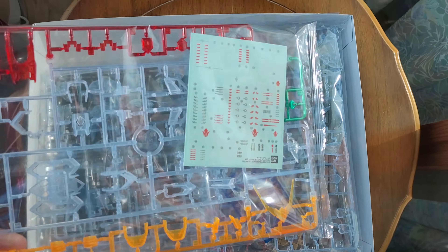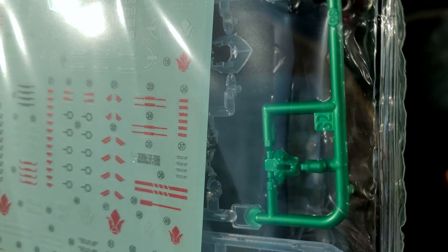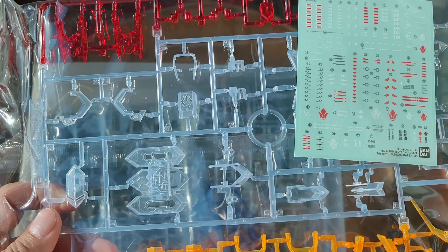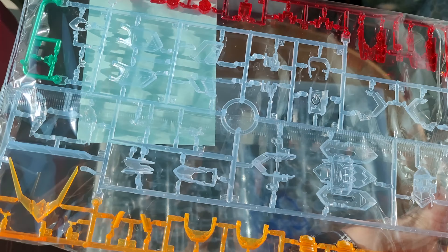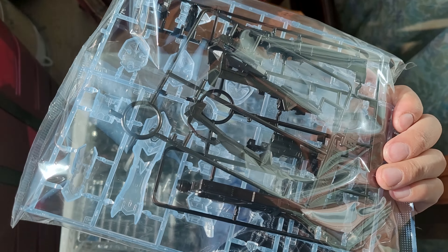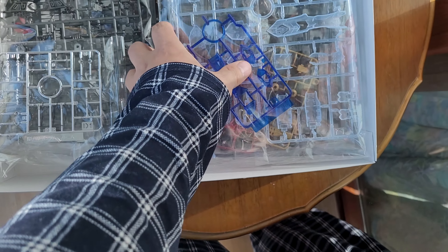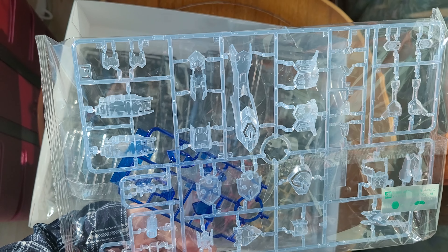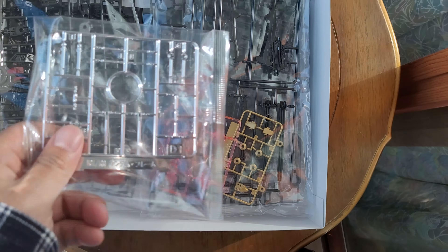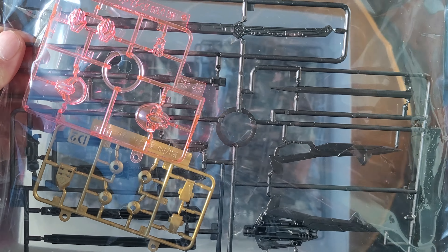Taking off the cover, we have the deco sheet — not a lot. Then you have some green and yellow pieces, a lot of clear ones, red, and more armor pieces. There are the little leg pieces, and some black ones — I guess for the weapons.